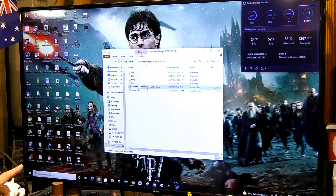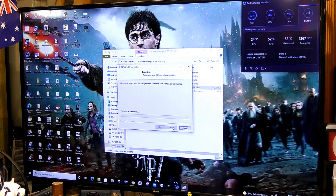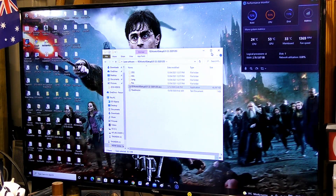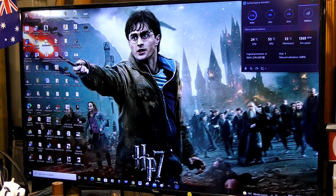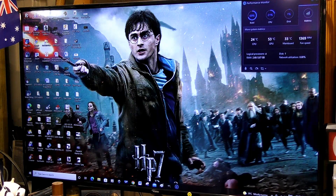Double click on the installer and it should set up and install into the computer. Yes, we do want it to make changes — install. That might take a few minutes. Yes, install the driver. Okay, that's installed. Exit out of that. It's always good practice to restart the computer now after installation.